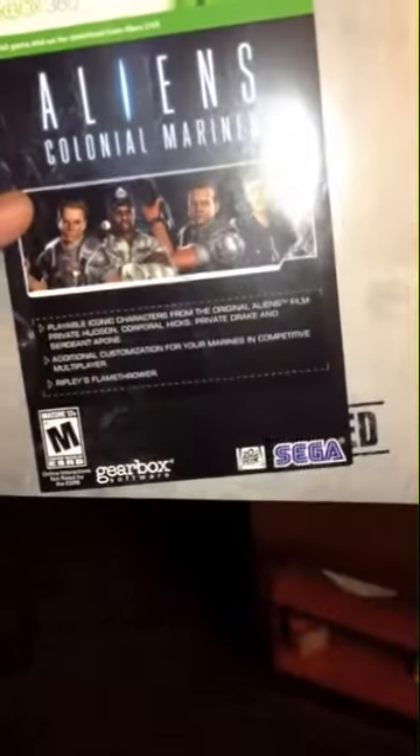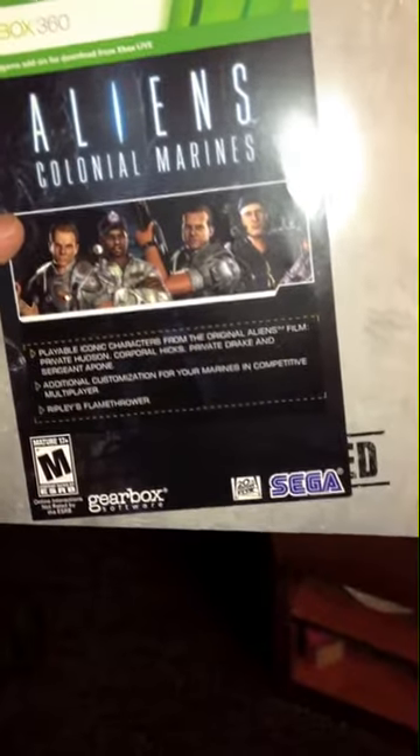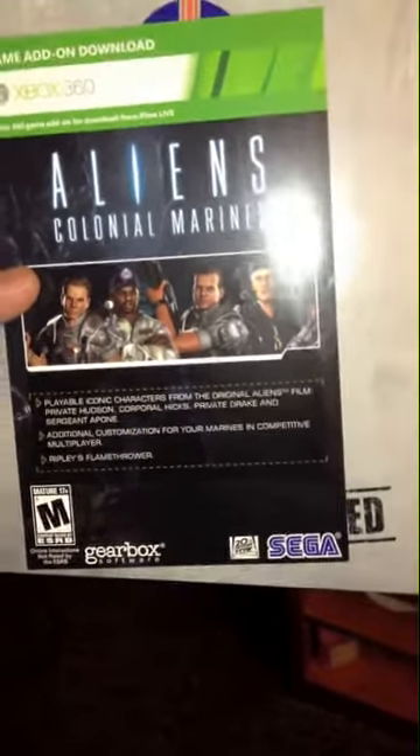So what do we got? Is that it? We got the... Iconic Character Pack — additional customization for your Marine — and the Flamethrower. Then what is this?